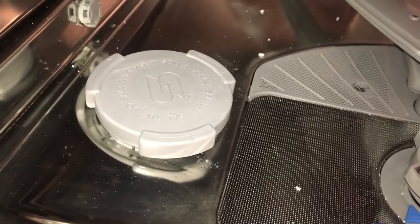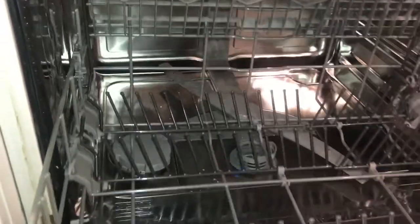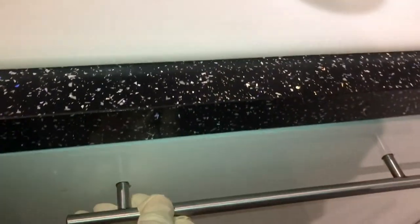The salt will work to soften your water each time you wash your plates. Then just put the bottom rack back in and close the door.